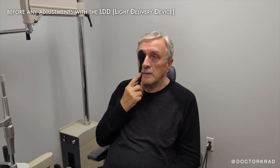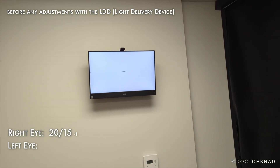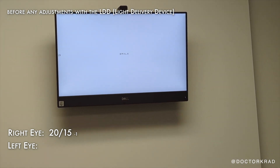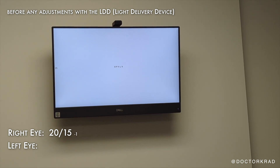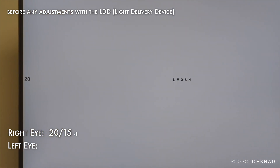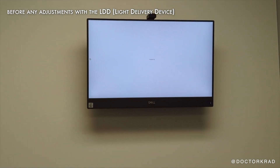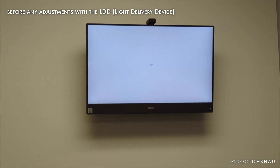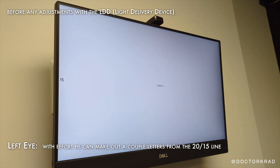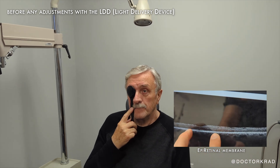Now this eye, I want you to try to read these for me. A-G-F-B-C. How about these? D-P-V-L-O. How about these? L-V-C-A-N. Good. So you got all except one, and then I'm going to push you a little bit. This one's maybe too hard — this is 20/15. Yeah, you got a couple. But this left eye has a slight epiretinal membrane.